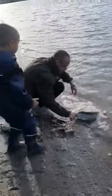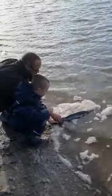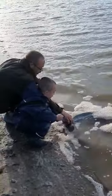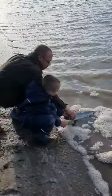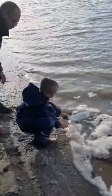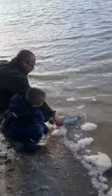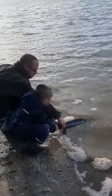Come here. Come and say bye. Hold him there like that. Keep him upright like that. And then when he starts kicking, let him go, yeah? Keep hold of him. Keep him upright. Keep him straight up. Like that. Until he's ready to go, yeah?